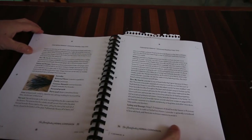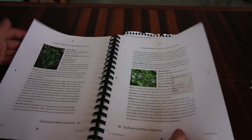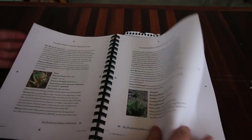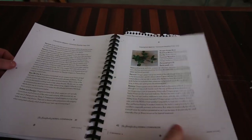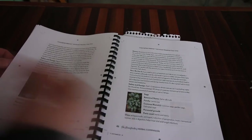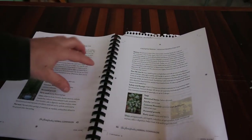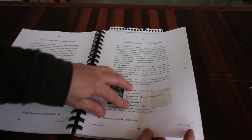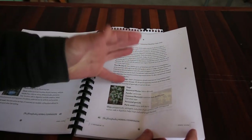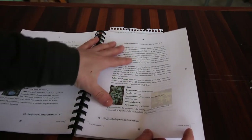She has all sorts of herbs — I'll flip through a few for you. We've got lemon balm, marshmallow, onion, oregano, Oregon grape root, parsley, and peppermint. She just covers a lot of the common herbs. Right here — sage. She talks about how all homesteaders love sage because it's one of our most popular herbs. We're going to put it into sausage. And who doesn't like sausage?